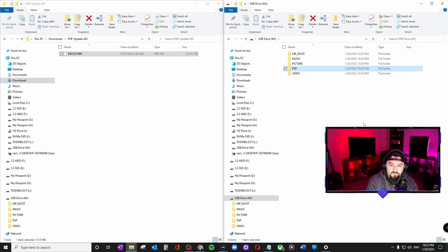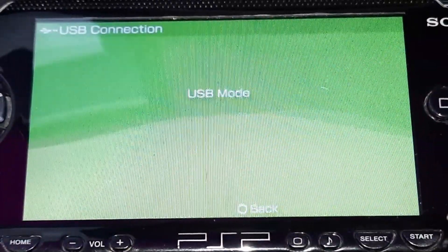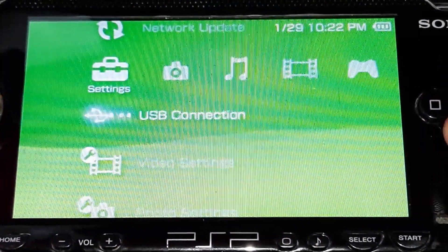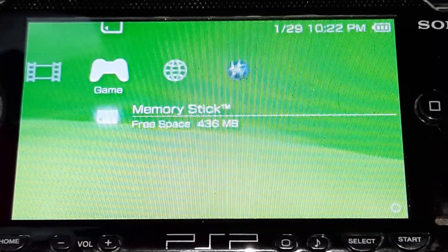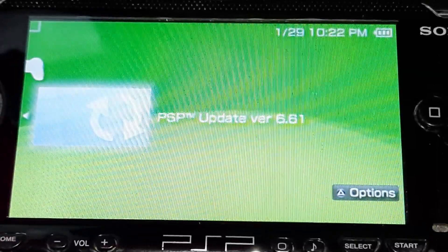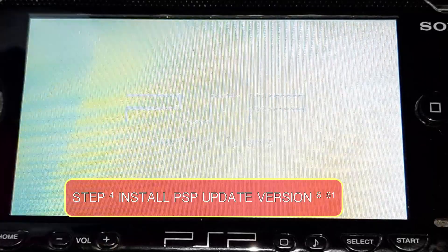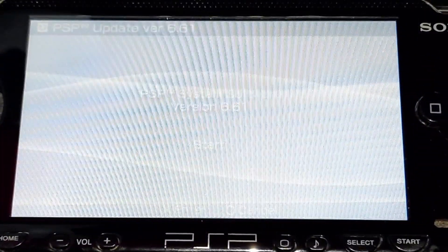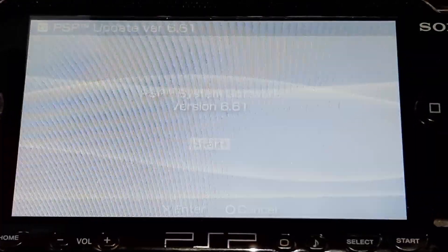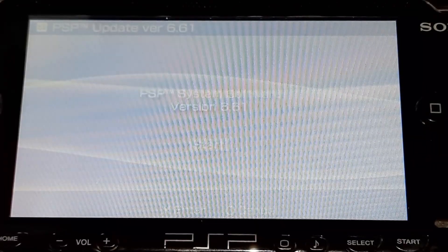Get out of USB mode, and then on your PSP go to the Game section, Memory Stick section, and there you'll see the update to version 6.61. Hit X. It will reboot — that is where the actual update is taking place. Now it says PSP system software version 6.61. Let's hit Start.